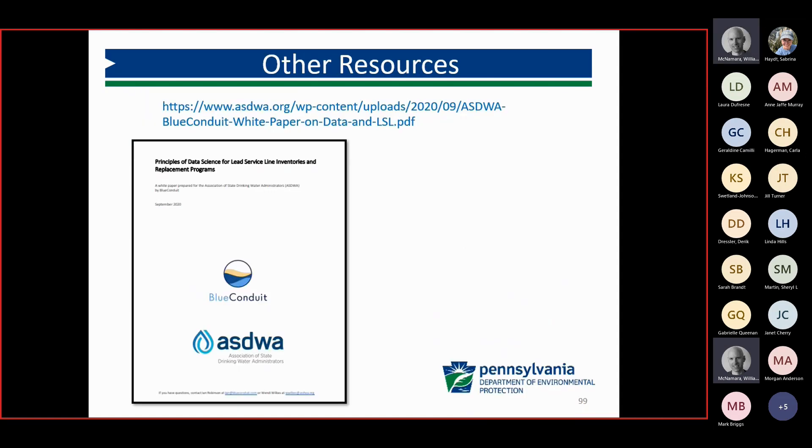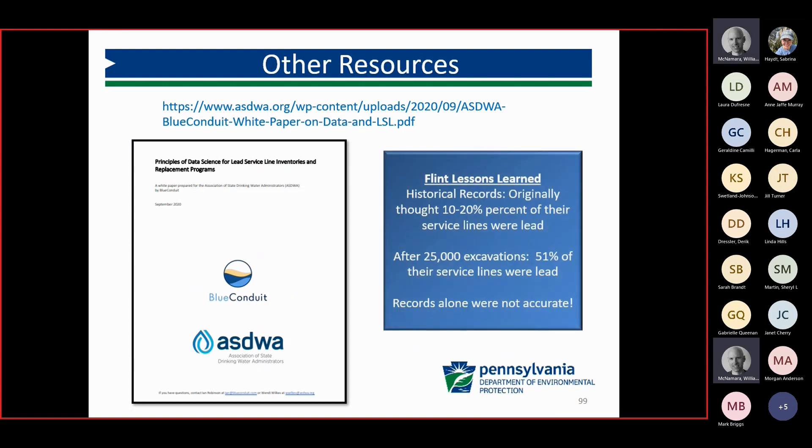The AWWA website also has a white paper done with AWWA and BlueConduit as a lessons-learned from Flint. One of the key lessons is that based on historical records alone, Flint thought they had only 20% lead in their system. But after over 25,000 excavations, they realized that 51% of their service lines were actually lead — demonstrating that records alone were not accurate.